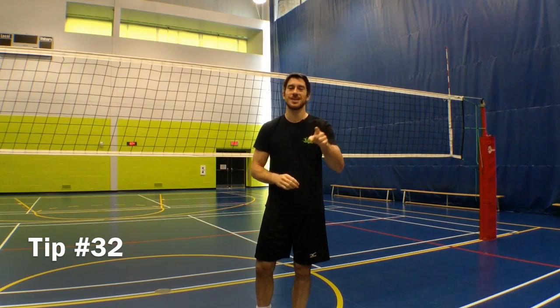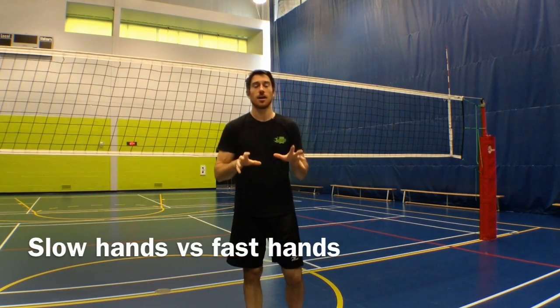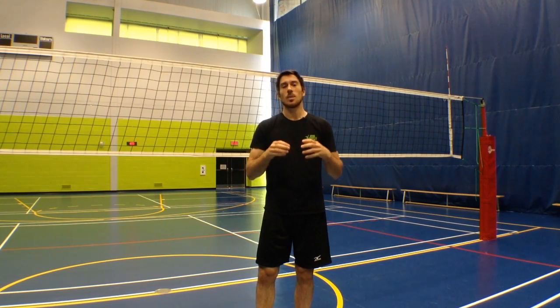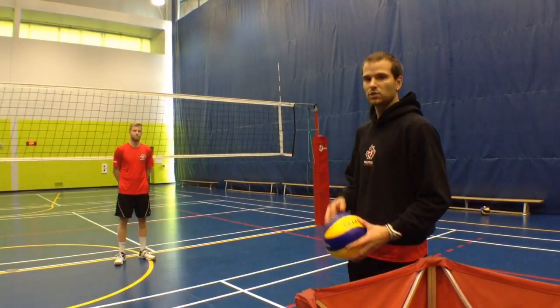Hey guys, LP here with your Jump Volleyball training tip of the week. This week I'm answering a question I got after the podcast episode — the Technical Timeout podcast episode with Brock Davida, former setter of the national team and assistant coach at the University of Alberta with the men's team. He was talking about having slow hands and fast hands, and how having fast hands is really important. So in this video, Brock is going to explain the difference between slow hands and fast hands and why it is important. Enjoy.